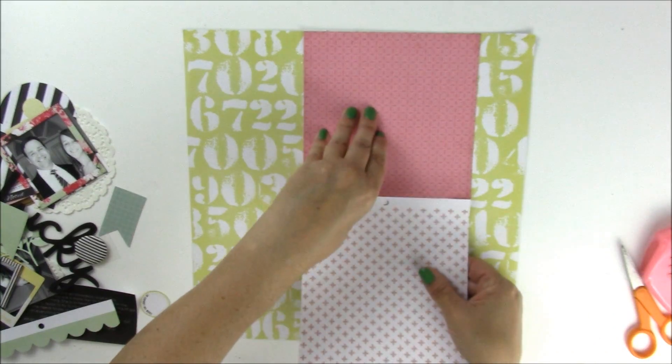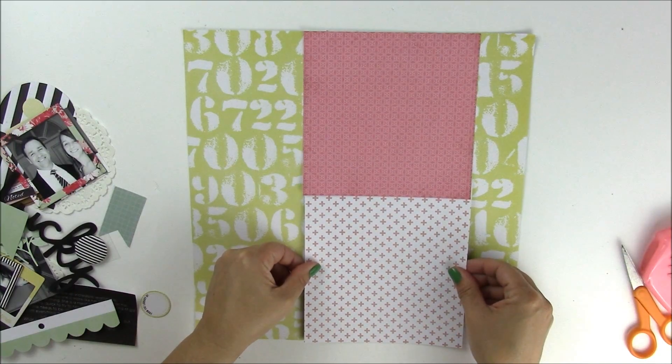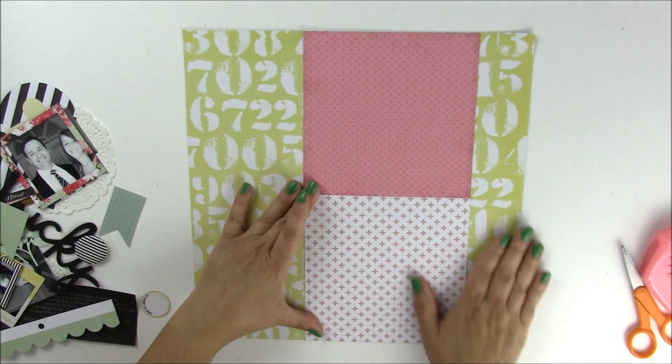I'm going to tuck this just below the other pink pattern paper, and that's going to visually fill up most of our page.